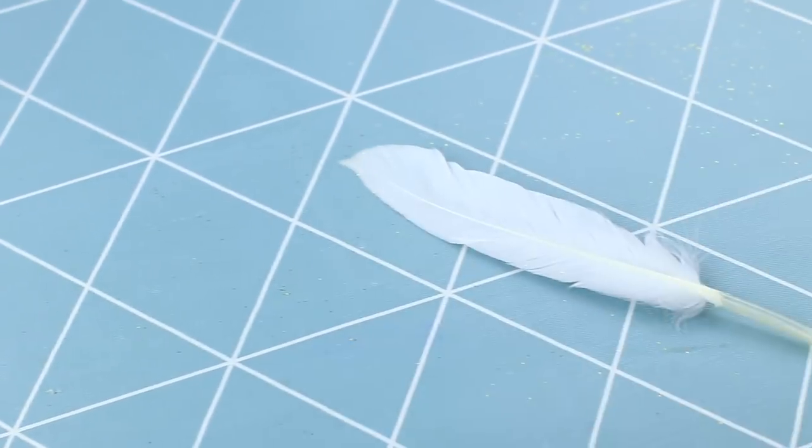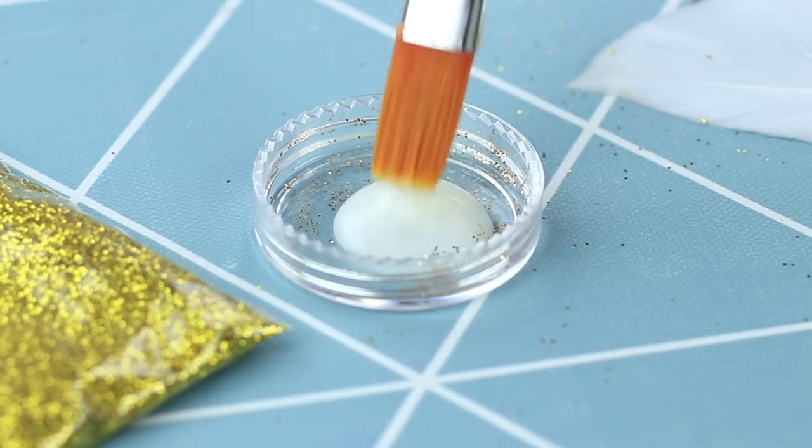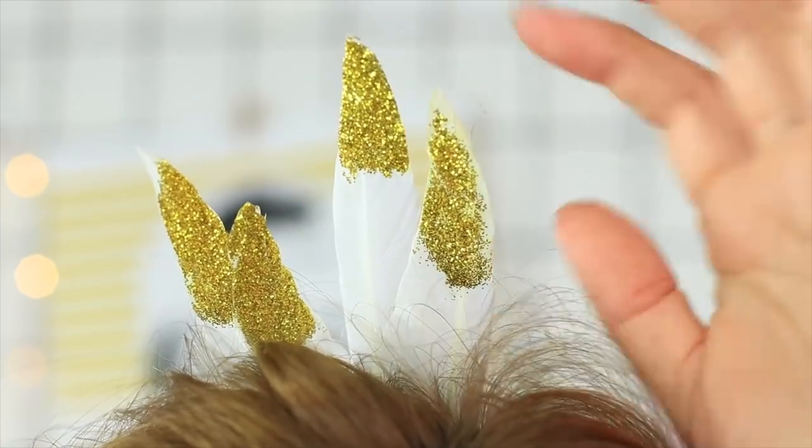And what does the fairy give me? The main character is a little white feather. Pour some white glue into a cup. Use a brush to put it on the feather tip. Add some golden glitter on top. The decoration is ready! Wearing the glittering feathers, I do look like a bird of paradise!